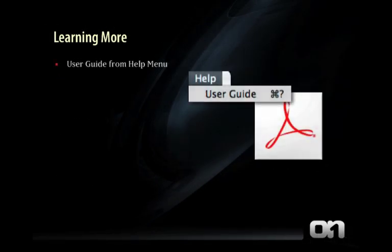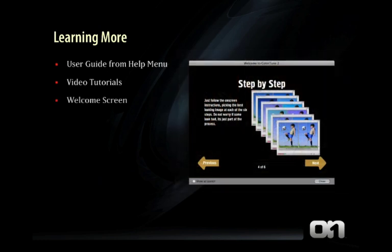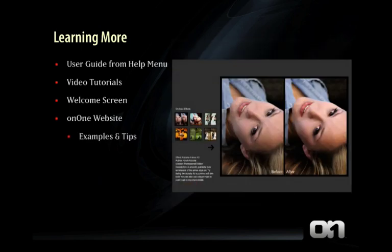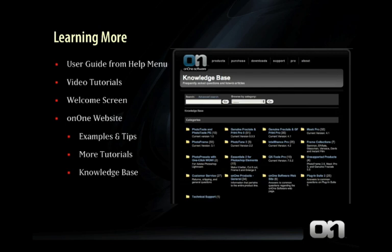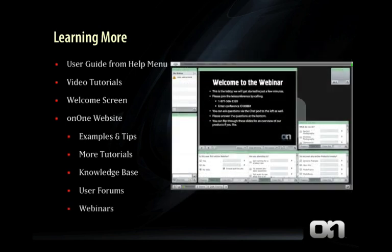You can learn more about the product by checking out the User Guide from the Help menu. You can also check out the built-in video tutorials located in the Show Me How menu. Each product has a welcome screen which will give you basic step-by-step instructions on how to get started. If you've turned the welcome screen off, you can open it again by going to Window and selecting Welcome Screen. On the OnOne Software website, you can find examples, tips, a Knowledge Base for frequently asked questions, user forums to ask questions of other users, and free weekly webinars to learn more one-on-one with an OnOne expert.